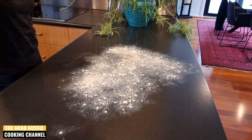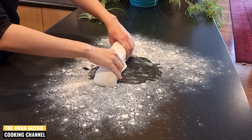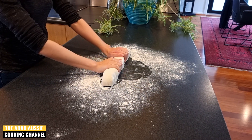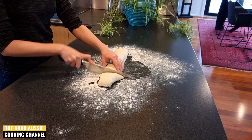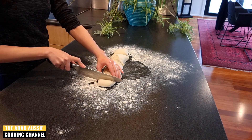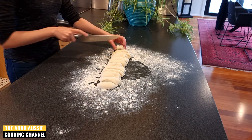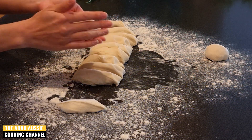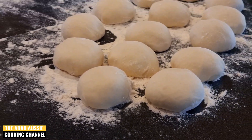Flour your bench to prep your dough. We want to make this into a log shape so that we can cut it into eight pieces — each piece will be one sheet of börek pastry. Make each piece into a ball and set it aside to rest for 30 minutes. Make sure you cover them while they're resting with a bit of cling wrap or a clean tea towel so that they don't dry out.